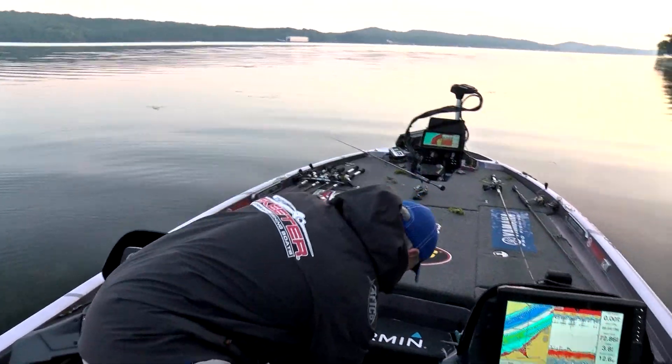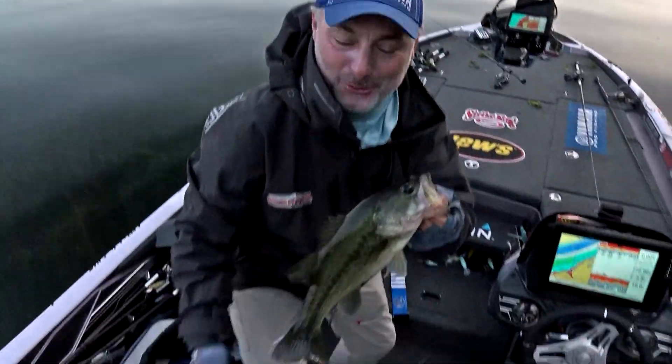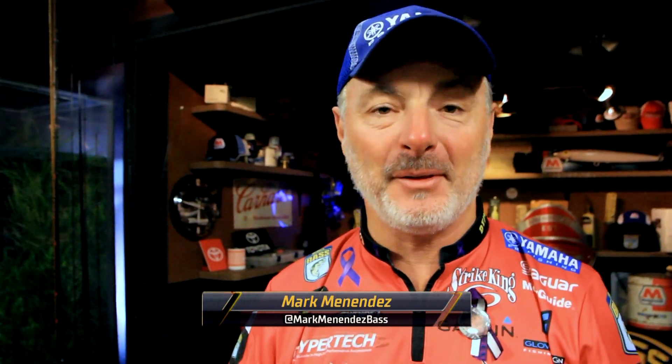Hello, number one. Bassmaster Elite Series Pro Mark Menendez here with you with the most fun technique that I know how to fish.